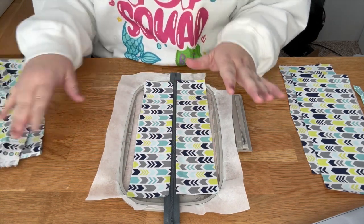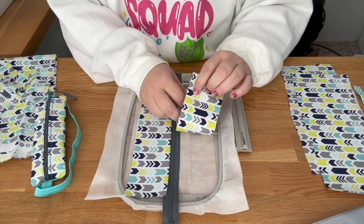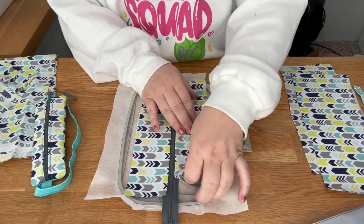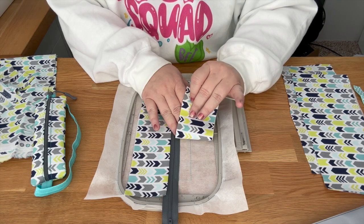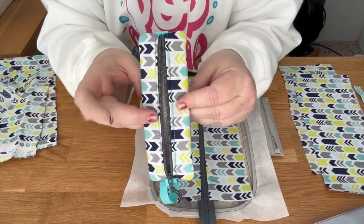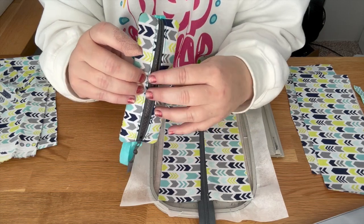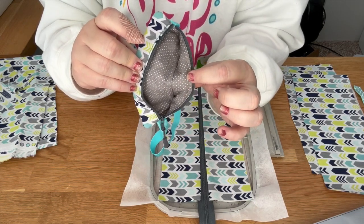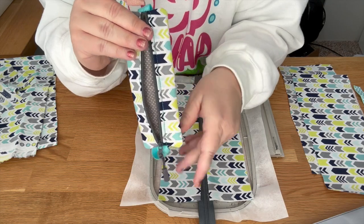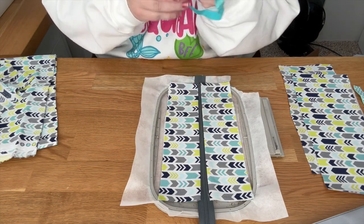The cheater method uses the same fabric folded over as both the front and the liner. If you want a different fabric for your liner, you need to do the fully enclosed method. With the cheater method, the front of your bag and the liner are the exact same fabric — that's the key difference.